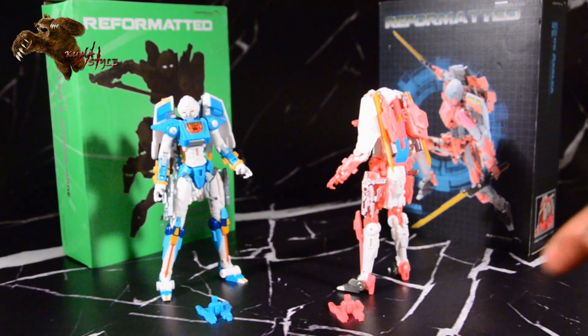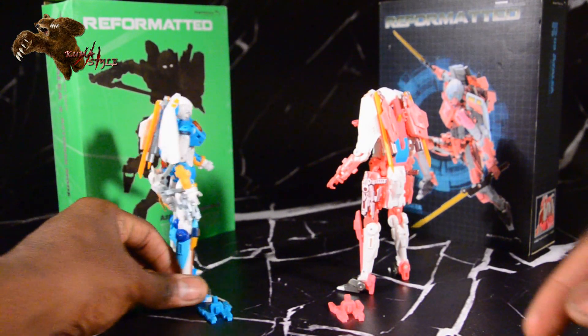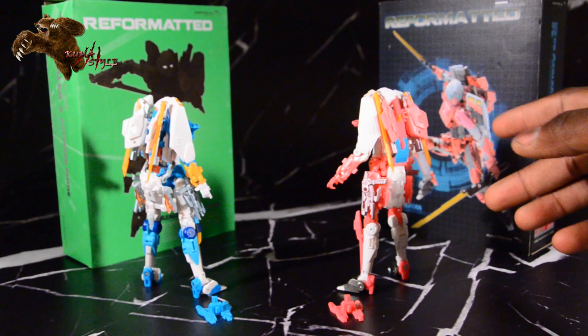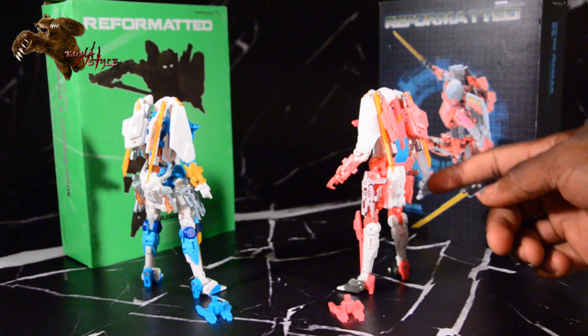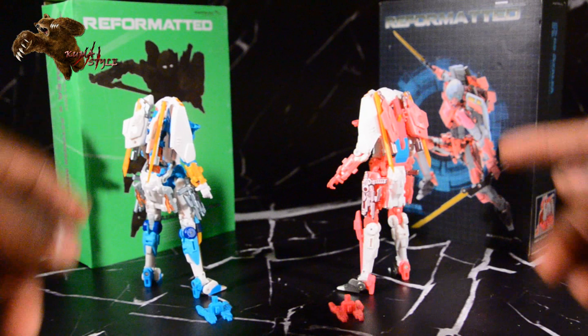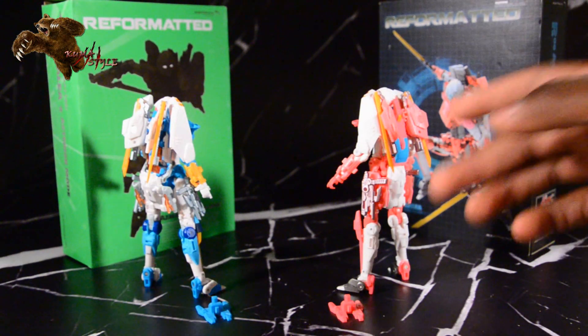You can see the accessories too. Two guns, two swords, which clip into their backs, and the guns holster on their sides — they peg in. They also come with flight stands, and it's pretty cool that each are a different color. The blades are both orange.